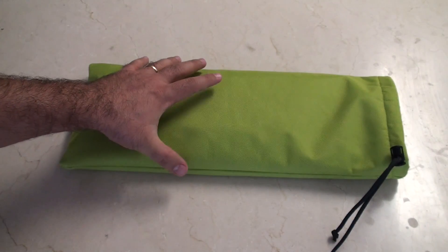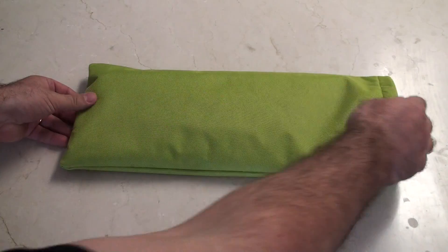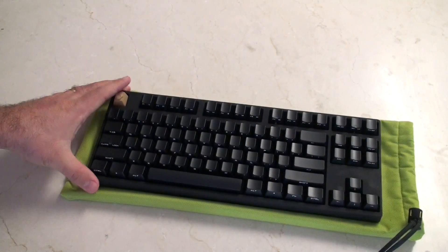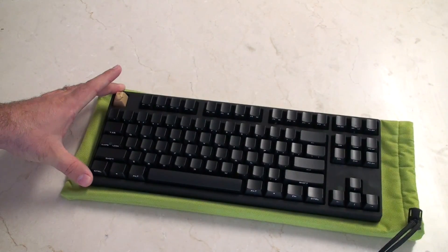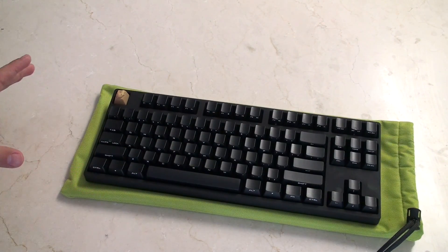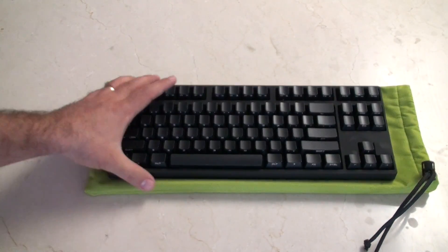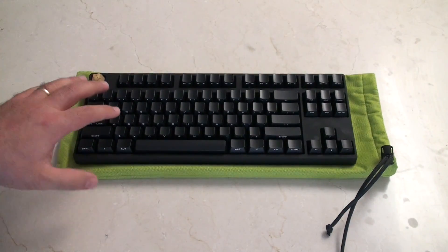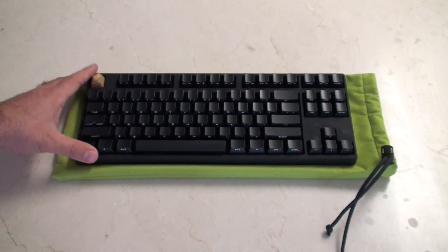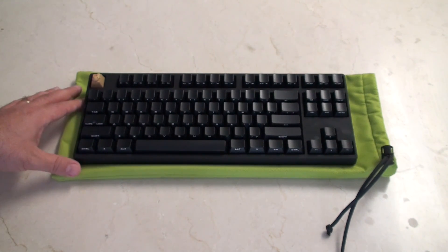Today I'm going to take a mechanical keyboard that I have inside the sleeve and I'm going to make it programmable. Inside the sleeve we've got a standard Quickfire Rapid from Cooler Master — this is the stealth edition so it's got side-printed keys. If you don't know the difference between a standard keyboard and a programmable keyboard, you should check out my other video. That link is on screen now.